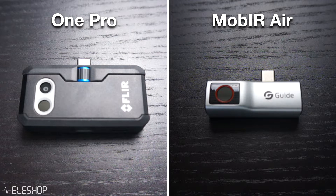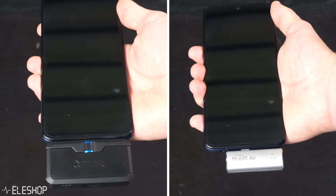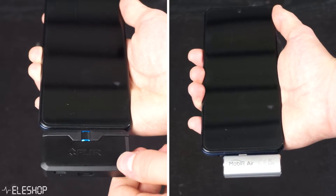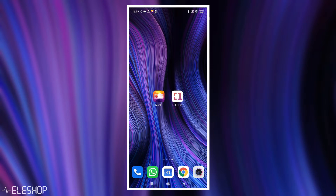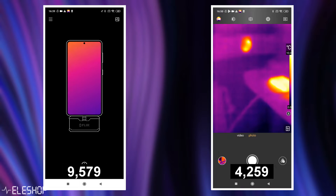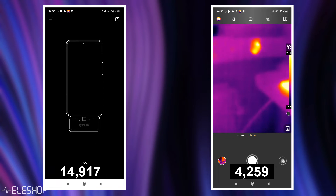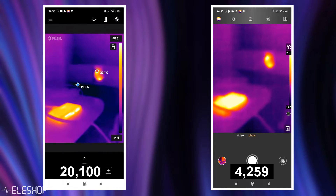Let's see how easy it is to use these cameras and their software. I'll be using an Android smartphone to show the difference between the two thermal camera brands, and of the Mob IR models I will only be showing the Air model. When you plug the ONE PRO into your phone, it does feel a bit wobbly and therefore also a bit more fragile. The Mob IR is not moving at all. For the Mob IR, you can just open the app and see thermal images within a couple of seconds. For the ONE PRO, you need to turn on the camera first with a button underneath, and starting up this camera takes more time.